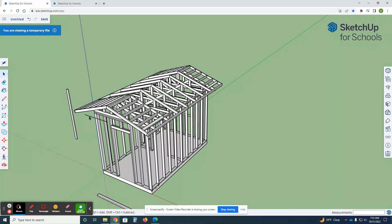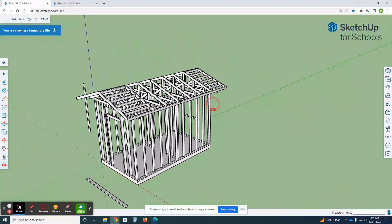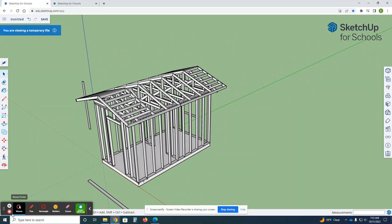We are done with this video! Roofs are fun, huh?